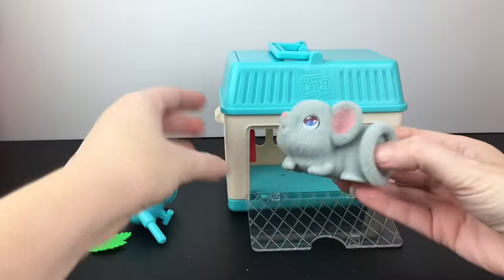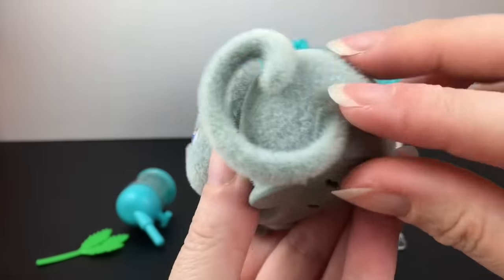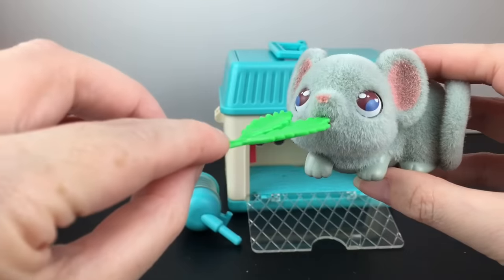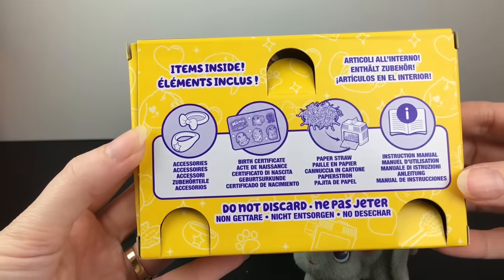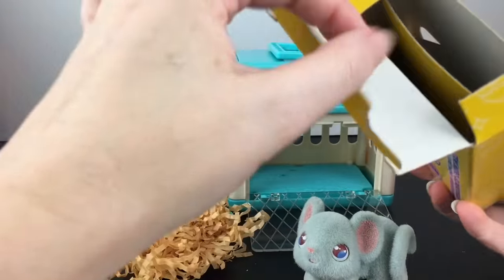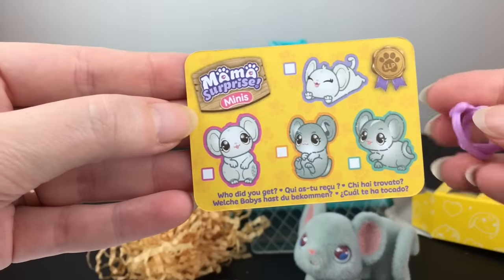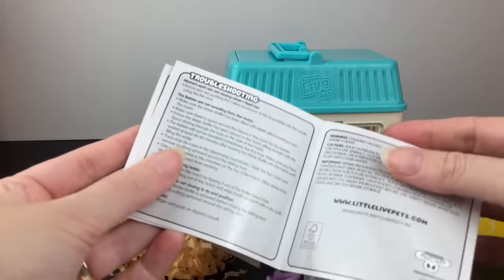It looks like we'll cut these items out. Here's our mouse — you unscrew the bottom prongs to release her from her little cage. She's really soft and has a little bendy tail. Very cute. There's a little water bottle for the cage as well as a piece of celery which you can feed her. Inside you also get a box of items that includes your instruction manual, some bedding or paper straw, and a checklist of the characters you can find. It looks like we have a bow and a little collar.